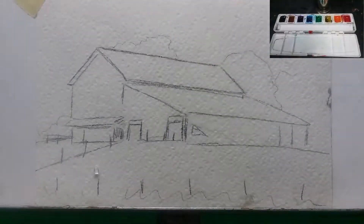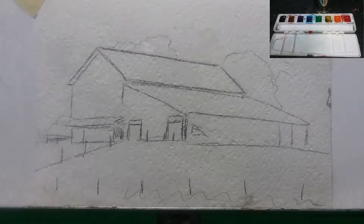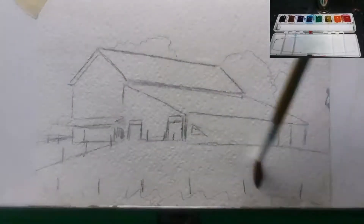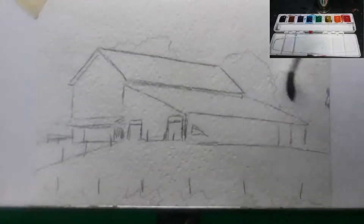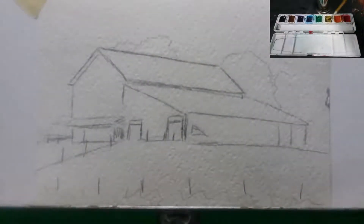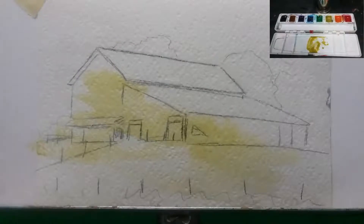We start with a line drawing — I just use graphite paper. The first thing I do is wet down the watercolor paper. I'm going to do an underpainting where I add light washes of color. I don't want it sopping wet, just wet enough that the paint I apply is going to spread easily onto the paper. Now I'm adding yellow to the side being hit by sunlight on the left side of the barn.